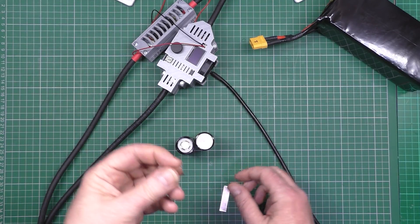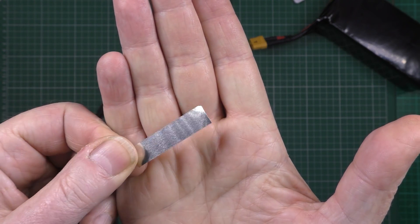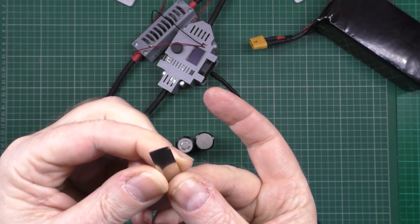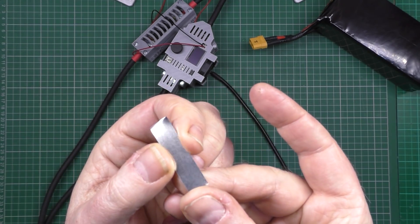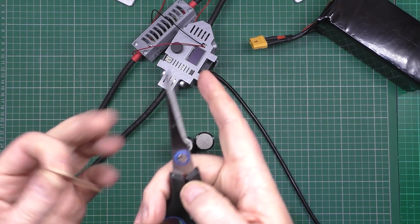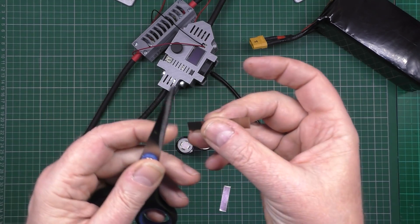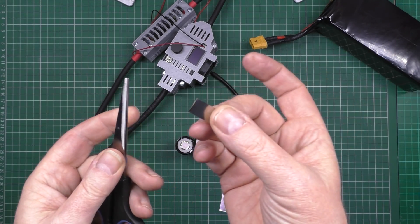These are nickel strips. This is one I've cut — as you can see it's all bent on the edges. That's something you don't want to do. Don't weld it like that. Flatten it off — get some scissors or something, get it on the table and just flatten it off. Simple as that.